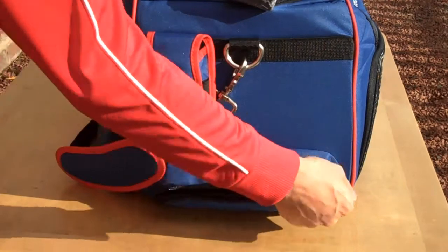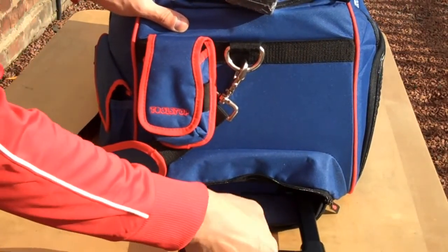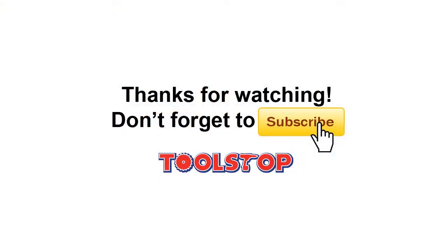Another feature of the bag is the handle which pulls out. It's a telescopic handle and allows you to move the bag about on the wheels. That's the brand new tool bags from Toolstop, available now at toolstop.co.uk.